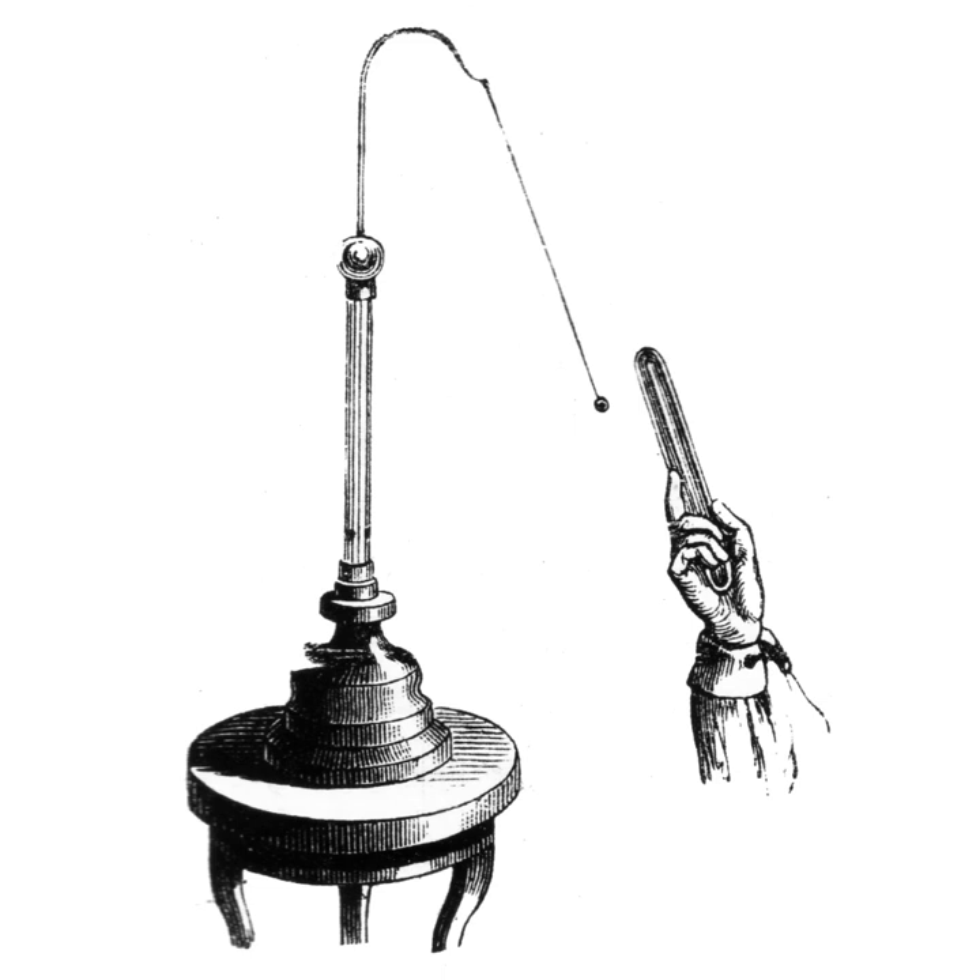Electroscopes were used by the Austrian scientist Victor Hess in the discovery of cosmic rays. Electroscopes detect electric charge by the motion of a test object due to the Coulomb electrostatic force. Since the electric potential or voltage of an object with respect to ground equals its charge divided by its capacitance to ground, an electroscope can be regarded as a crude voltmeter.